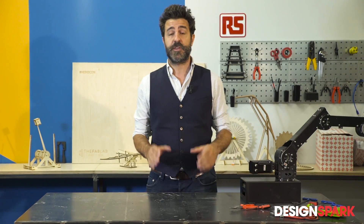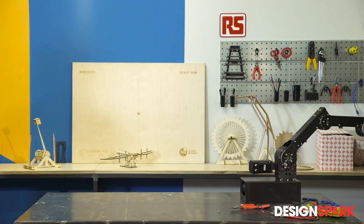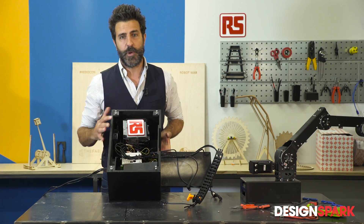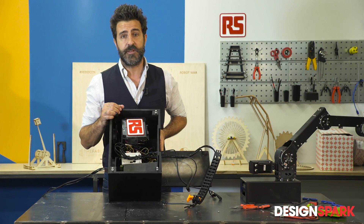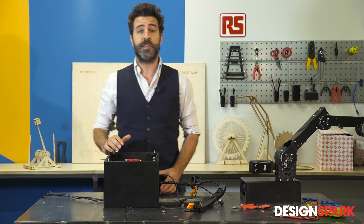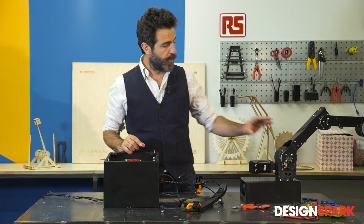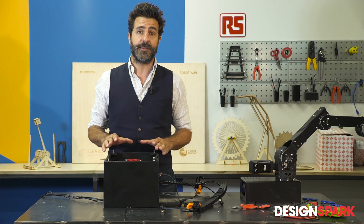I've already finished designing the electronic part and I'll show you. Here you can see a black box containing the Industrial Shields PLC — the open source PLC already used in a previous project, which you can find on the web to see how it works. Naturally, to run the motors I used, as usual, stepper drivers and a power supply.